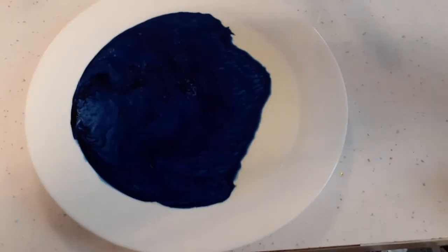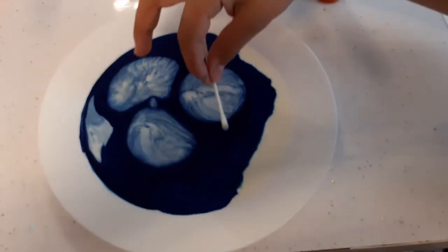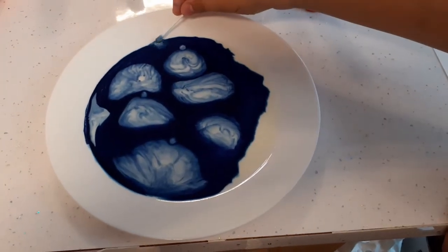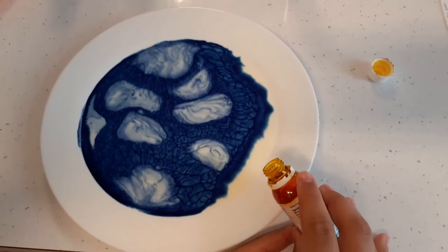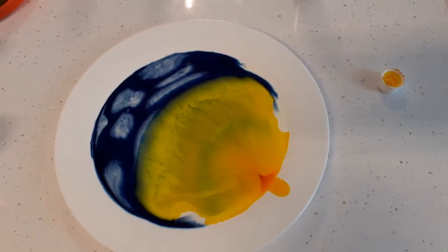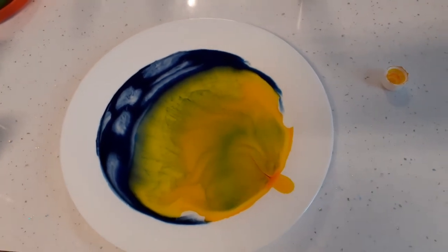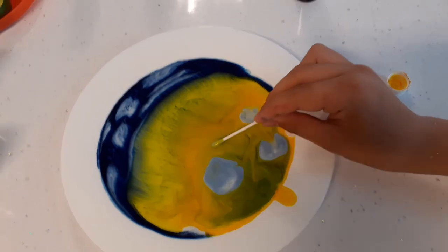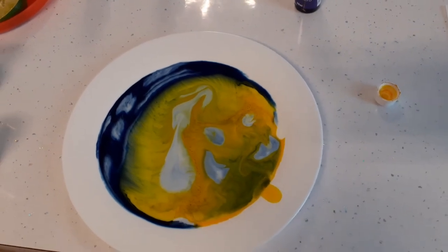I'm recording it. Oh, that is satisfying. That is satisfying. Let's get the washing up. Let's see what you want. That's satisfying.